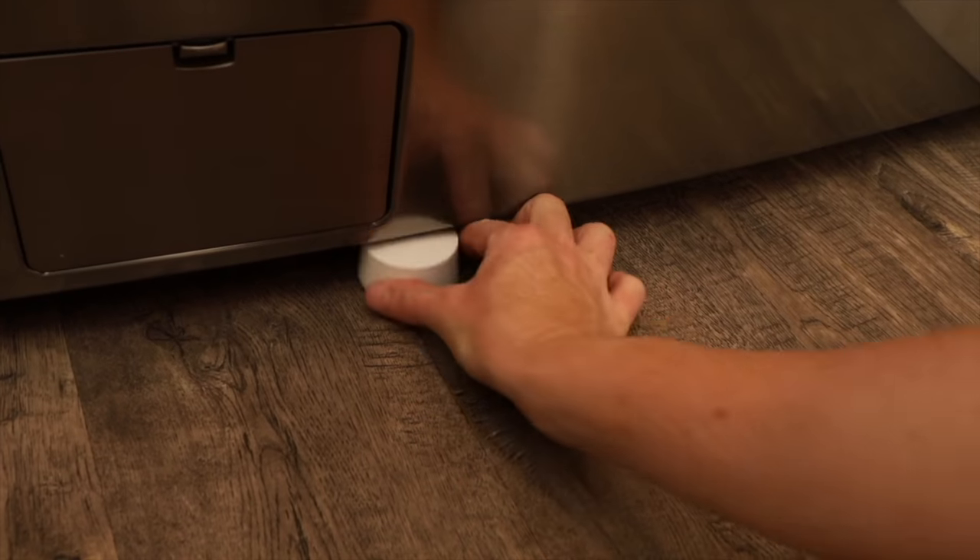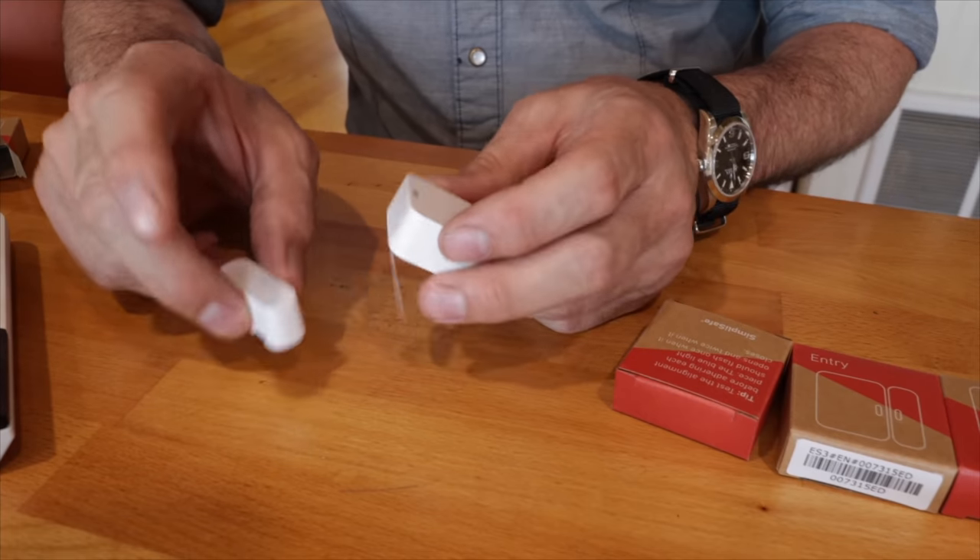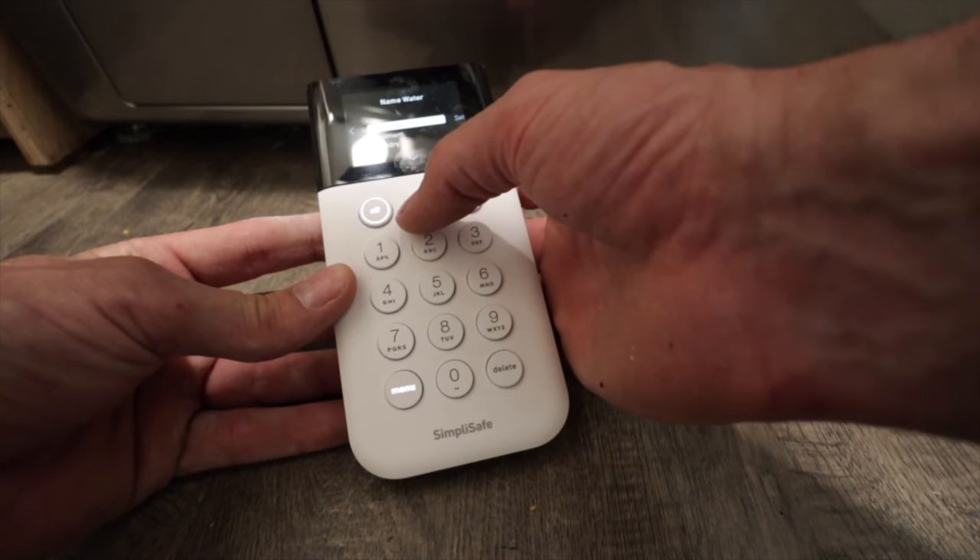SimpliSafe is an incredibly reliable security system that you can install yourself. Simply order online or over the phone; they'll deliver it directly to your house. In most cases you could have it installed in an hour or two, and from there you enjoy 24/7 professional monitoring for any emergency. The SimpliSafe security system is incredibly modular — they have all sorts of sensors so you can custom-tailor the system to fit your application, whether that be wireless video cameras, freeze detectors, glass-breaking sensors, or just simple door chimes. One of the things I've enjoyed with the two systems I've installed was the ease of installation. Anyone can install this system — it's very intuitive and simple to set up. If you're interested in protecting your own home, go to SimpliSafe.com/WranglerStar.